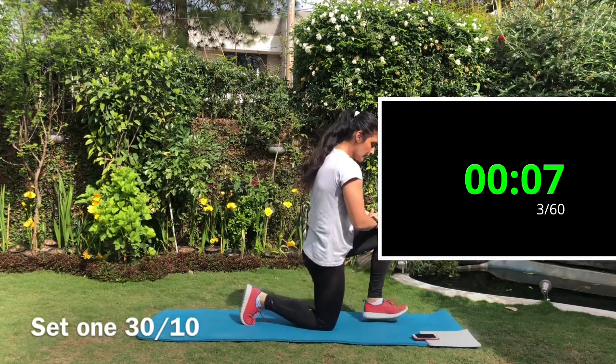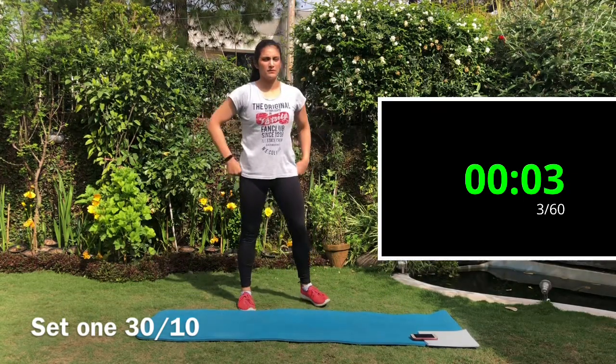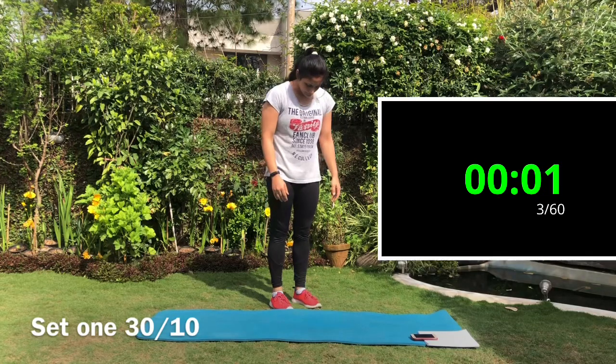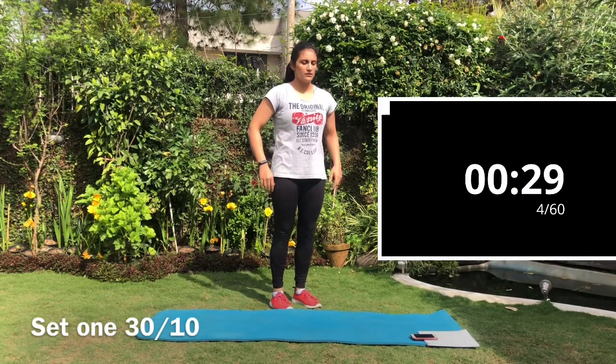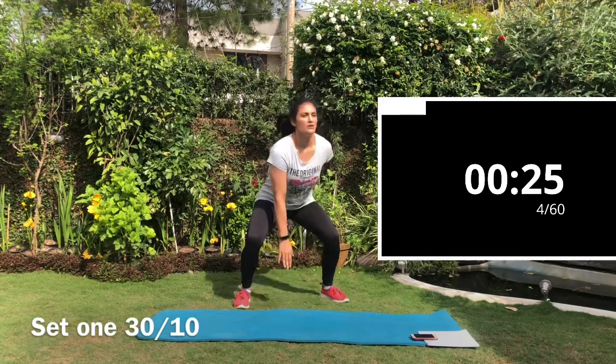Next exercise is the squat jumps. Do a regular squat and touch the floor, come back up and jump and touch from the other hand. Keep the back straight, core engaged, glutes engaged, and sit down in a chair position.